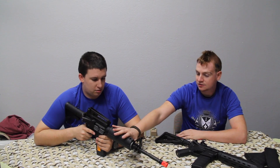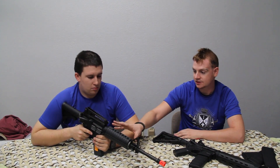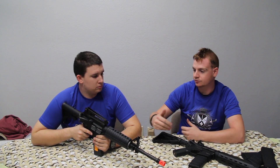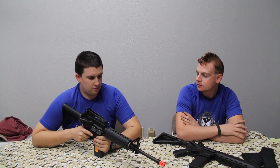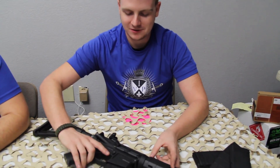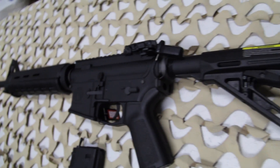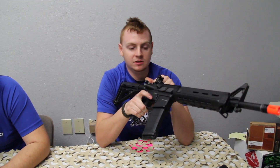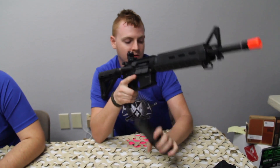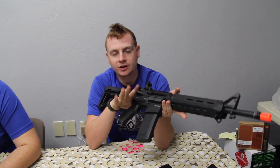This is the base model — there are Magpul versions available, but this is your standard M4 with the usual features: carry handle, basic foregrip, and stock. Here we have the KWA Magpul ERG — it's the electric alternative with the same basic function. It's not blowback, but when the magazine is empty the bolt will lock back, so you insert your new magazine and you're ready to go again.